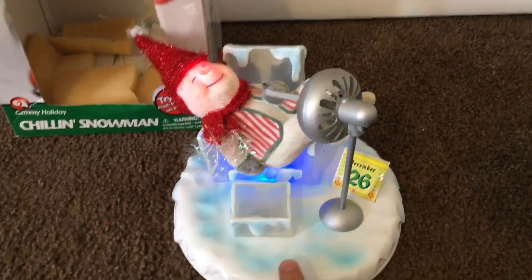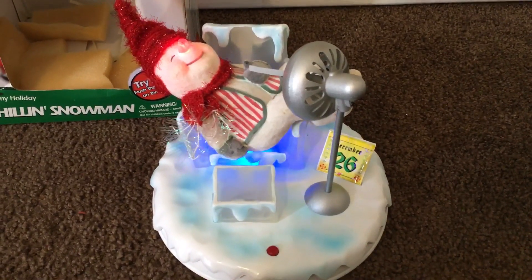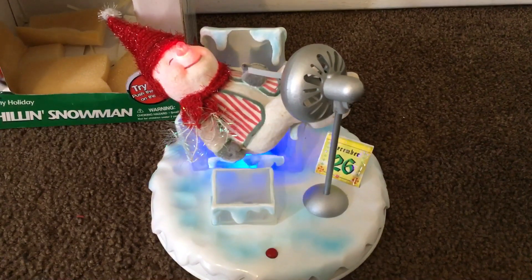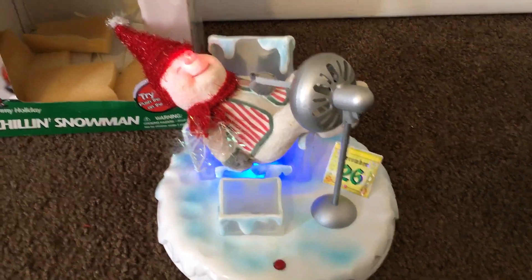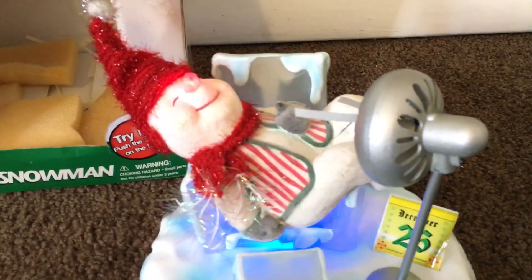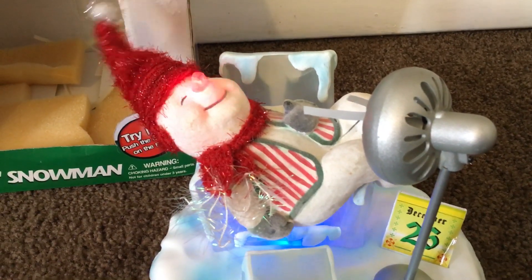Well the weather outside is frightful but the fire is so delightful, since we've no place to go, let it snow, let it snow, let it snow. It shows no signs of stopping, I've bought me some corn for popping, lights have turned way down low, let it snow, let it snow, let it snow. Merry Christmas everybody!